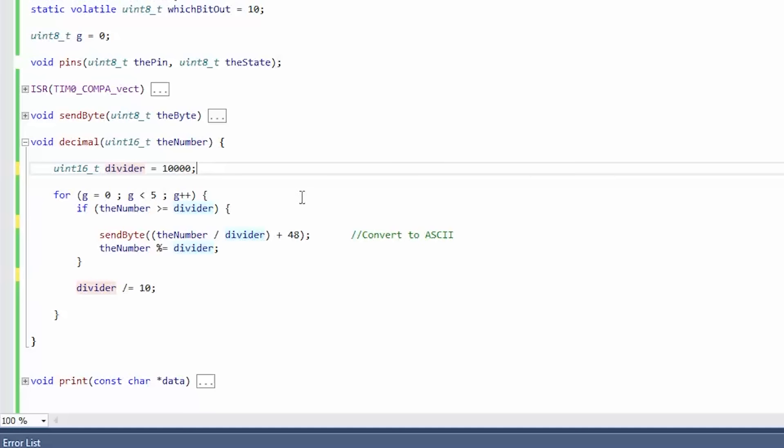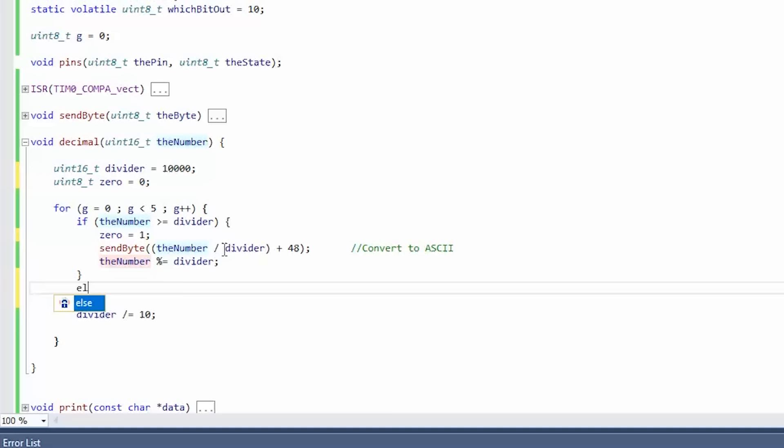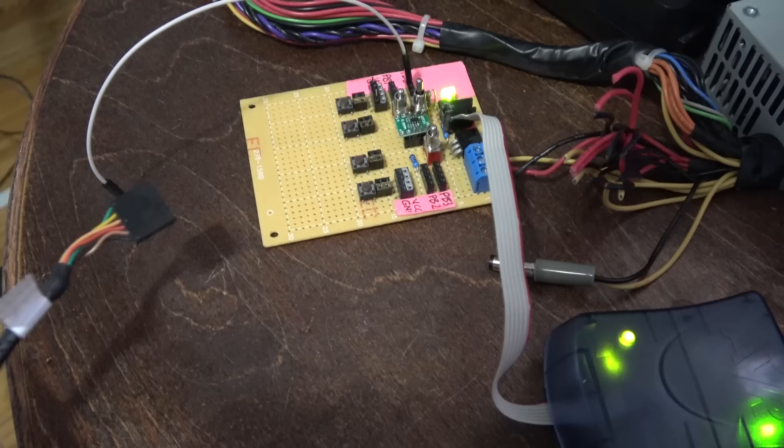We tried to send the number 200 but only got '2'. I see the problem — if one of the other characters is a zero, the condition never executes. Let's put in a flag. We'll call it 'zero' — zero equals 0. If we find anything at all, like the leading '2' in 200, we set the flag to 1, which now enables us to draw zeros after it. Otherwise we'd print '00200' instead of '200'. We add an else-if on the zero flag. There, that should do it. Let's try it again — boom, there it is: 200.